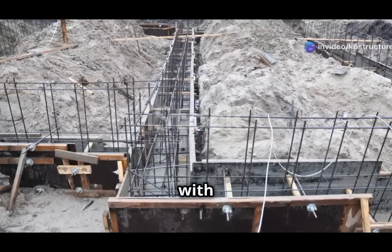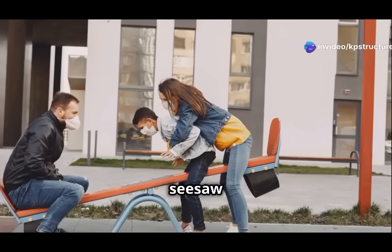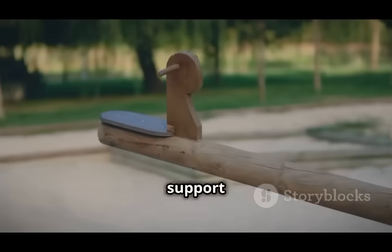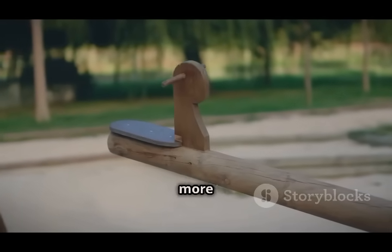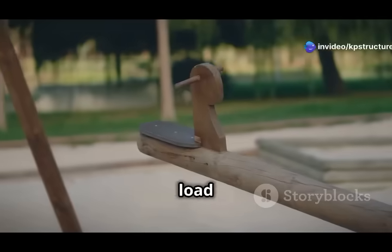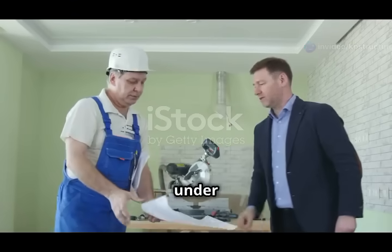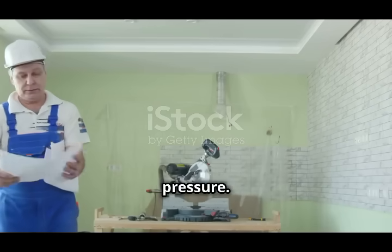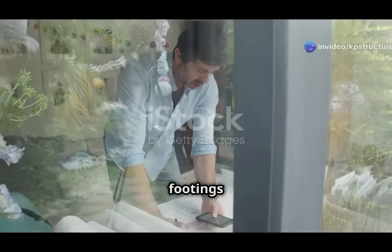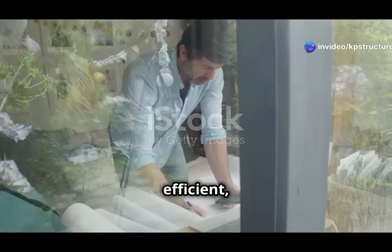This off-center weight is what makes them eccentric — the load doesn't align with the center of the footing, creating unique challenges. Think of a seesaw with a bigger kid on one side: the seesaw tips because the weight isn't balanced, and the support closer to the bigger kid feels more pressure. Similarly, in eccentric footings, the area directly under the load experiences higher stress. Engineers must carefully design these footings to handle the uneven load.